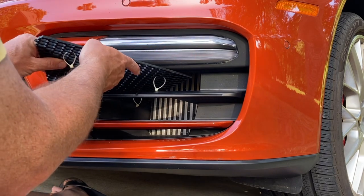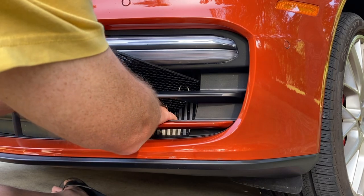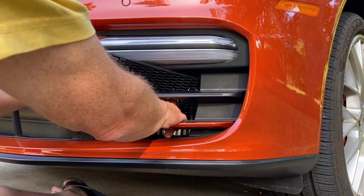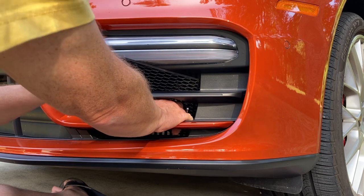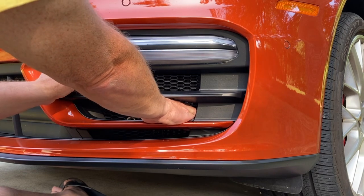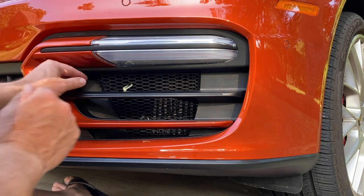We're going to start by inserting the grill cover this way, going towards the outside of the car. While I do that I want to pull down on this lower strip tie just to make sure that I don't rub the grill guard up against the radiator fins, pulling it in until it snaps into the open space.